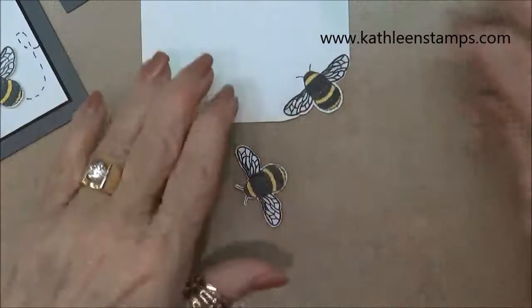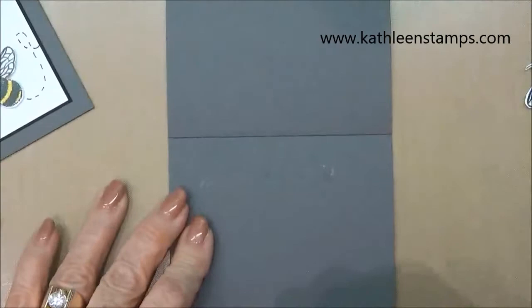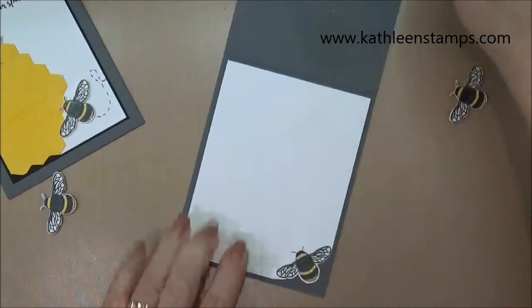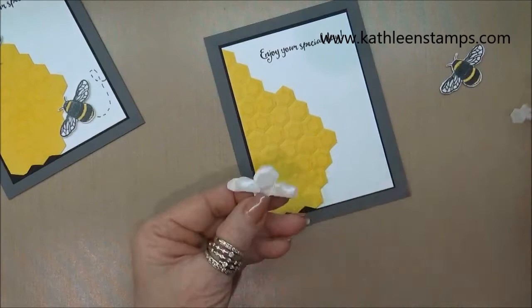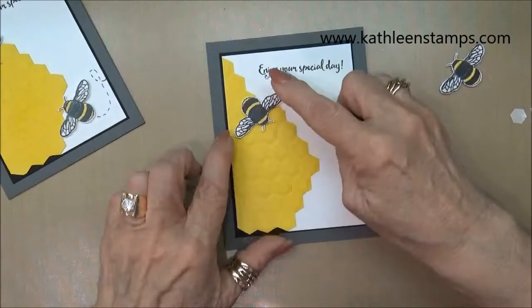So now we can put our card together — just take this and attach it to the inside. I've previously attached my dimensionals to the back of the bee, so we just take off the backing pieces — it's a good way to use up those little teeny scraps — and then decide where we want the bee to be placed.